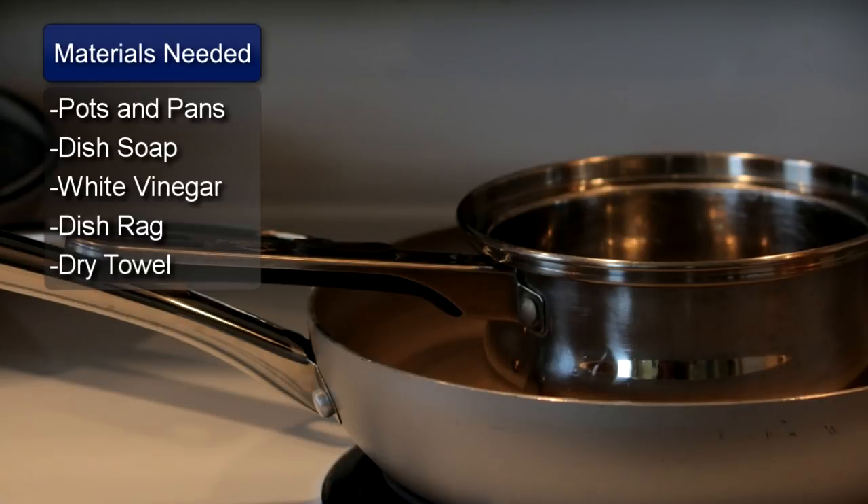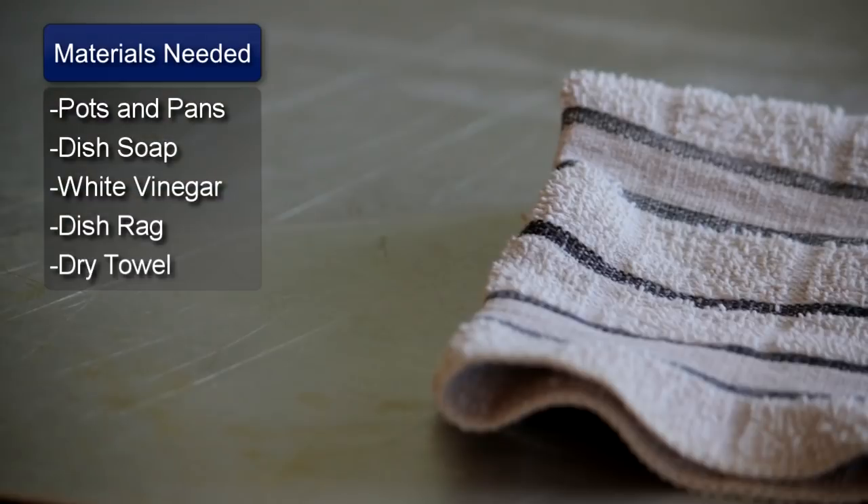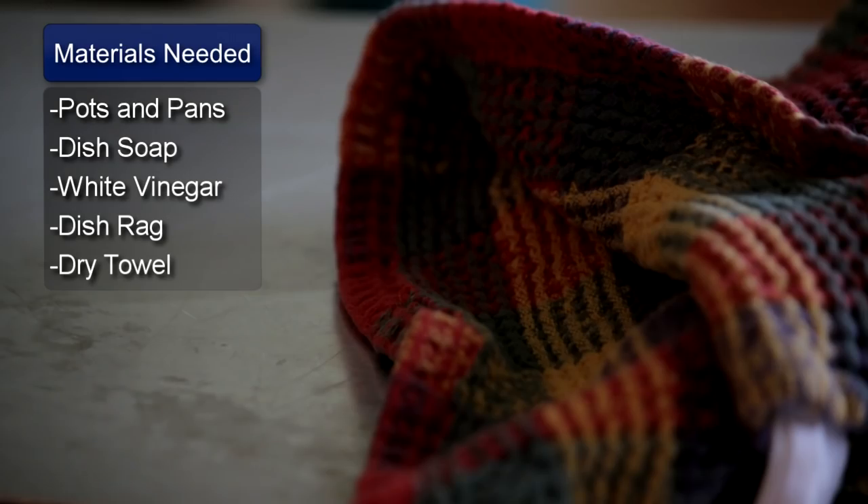Hi, my name is Tim Holliday and I'm going to show you how to clean the bottom of pots and pans. Things you will need: pots and pans, dish soap, white vinegar, a dish rag, and a dry towel.